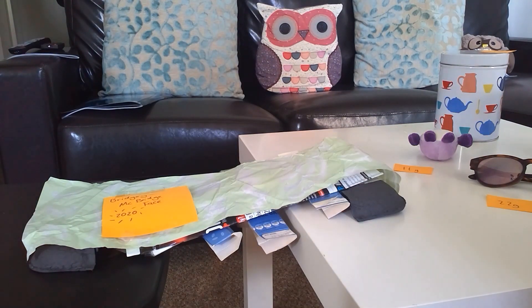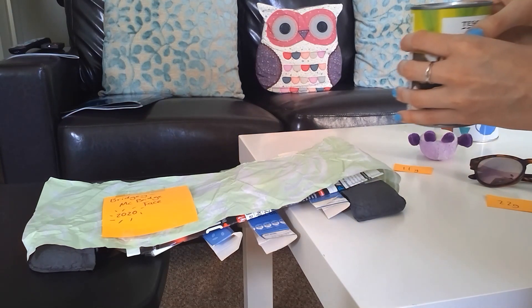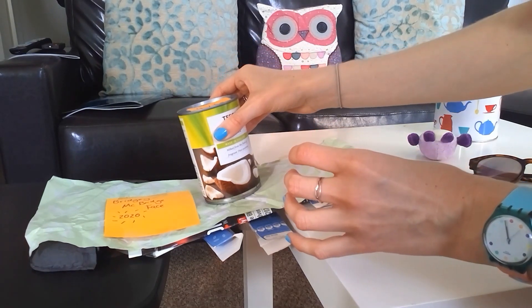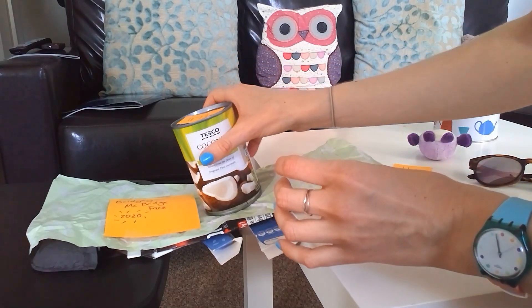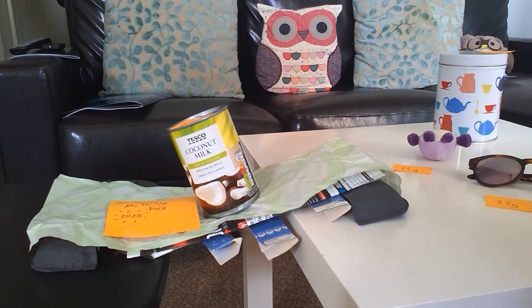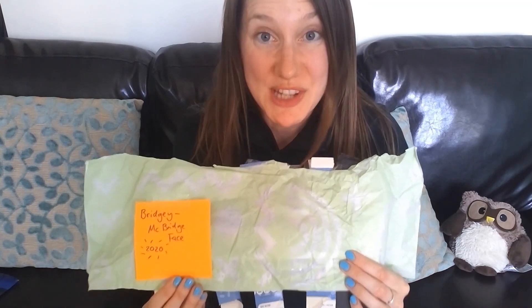Yep. Okay, the heaviest item that I have is the same — 470 grams of a can of coconut milk. I'm a bit nervous about this. Let's see how it goes. Yes! My bridge is strong! There we go team, bridge build done.